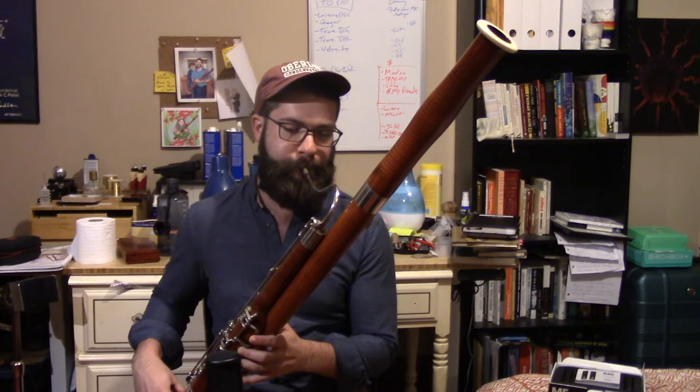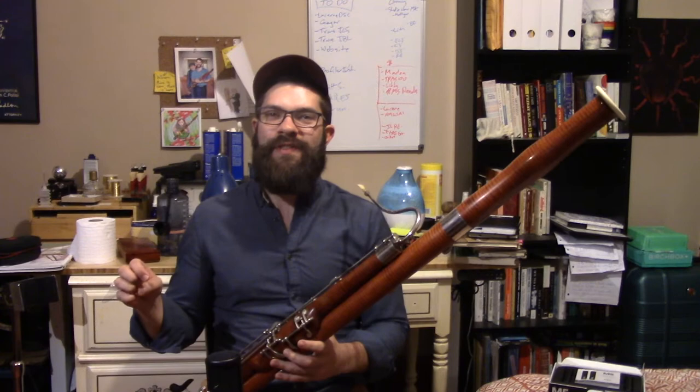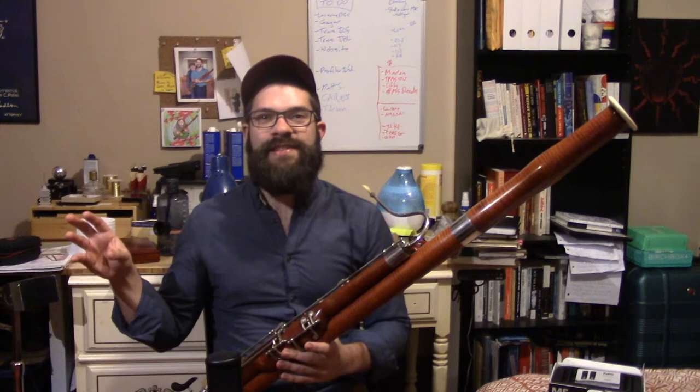What I really love about this technique, in addition to the seemingly random — of course not random — but the occasional outbursts of multiphonics, is the way that a couple of times through the scale it kind of restarts and jumps back up to a higher harmonic again. I find that happens to varying degrees with all the different ones that I'm going to show you today.